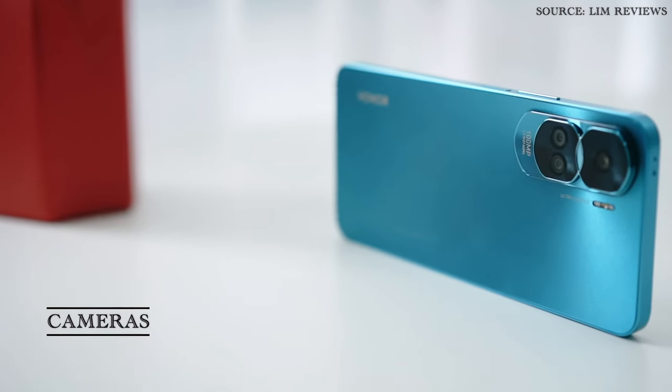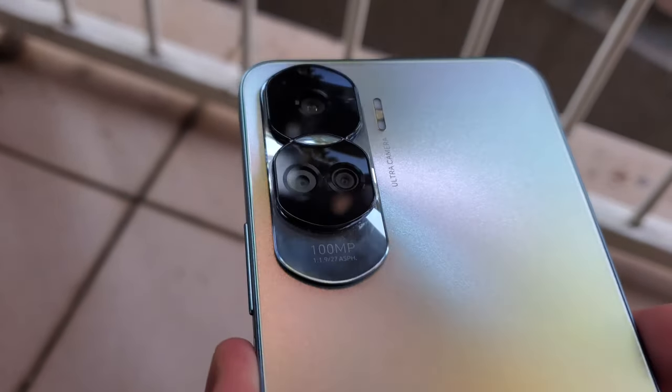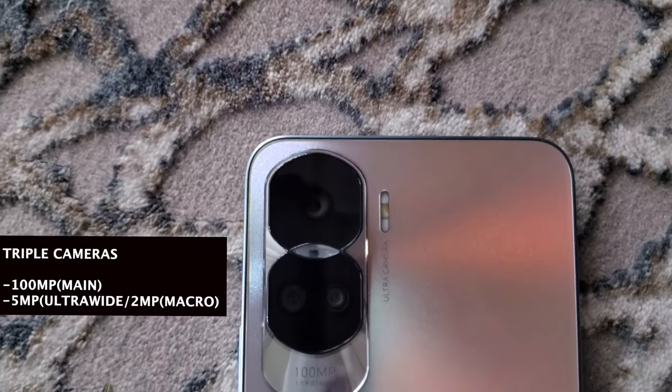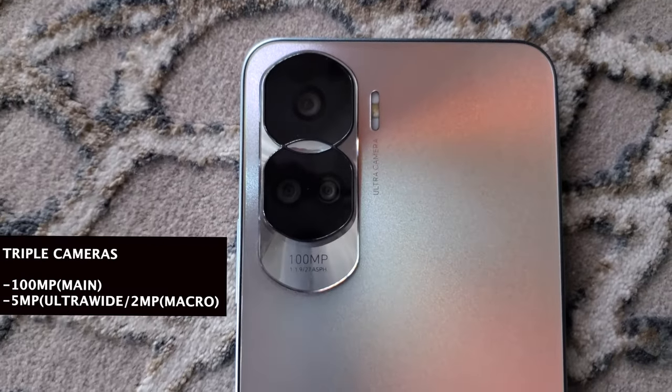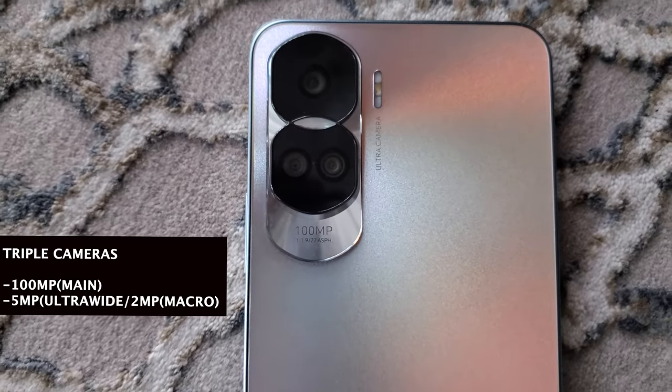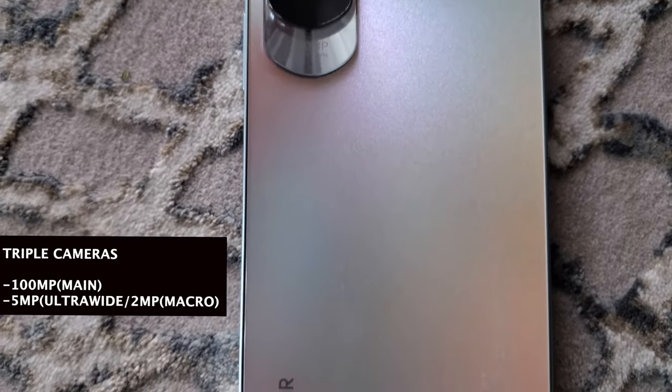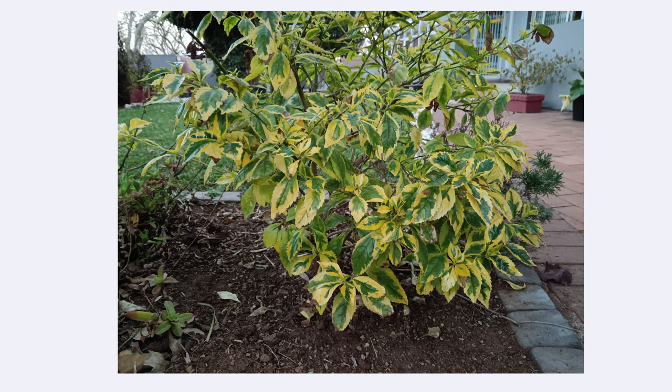The first key feature regarding the Honor 90 Lite is that 100 megapixel main camera. There is also a 5 megapixel ultrawide as well as a 2 megapixel macro lens. However, the main star of the show is definitely that 100 megapixel camera, and as you can see from the images shown on screen right now,